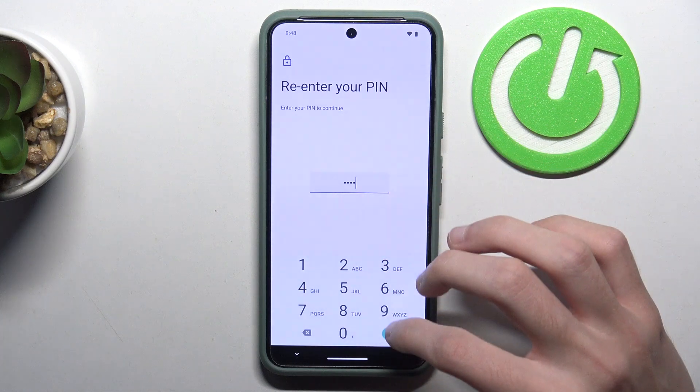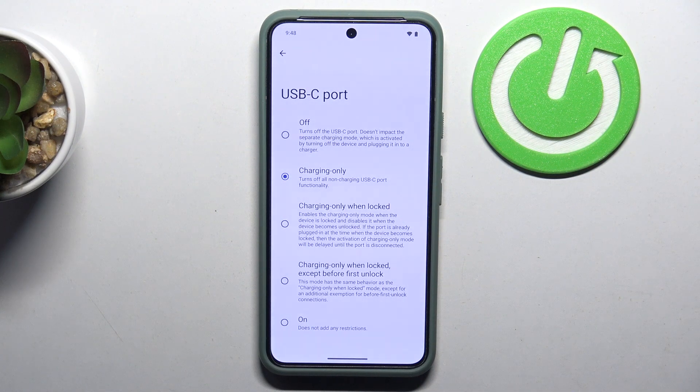Enter your PIN. And that's it for the video. Thanks for watching, bye.